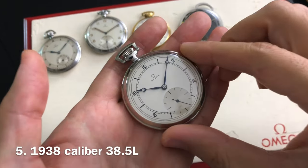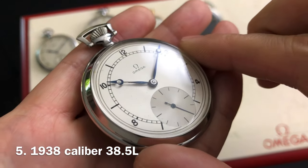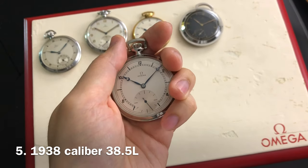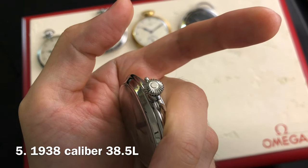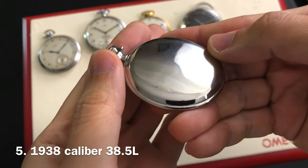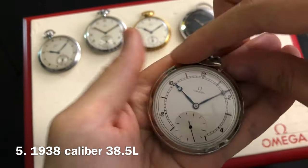Watch number 5 dates to 1938 and has a case diameter of 48.7 millimeters wide. Exceptionally clean sector dial with blue steel brigade type hands. In case you do not know what that thing around the crown is, that is called the bow of a pocket watch. The snap-on case back on this one is smooth with a slight dome.